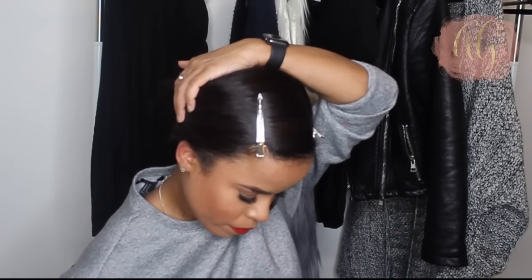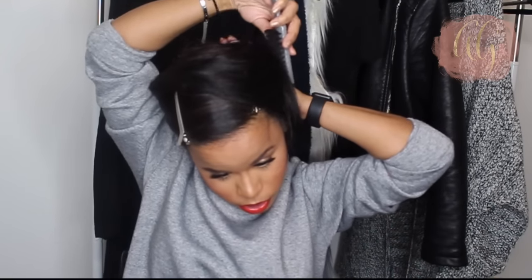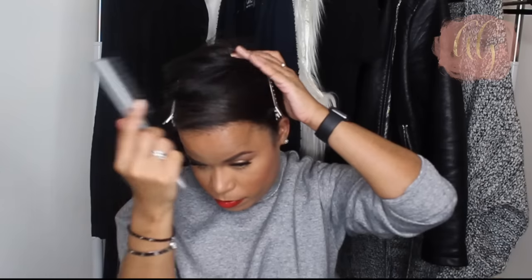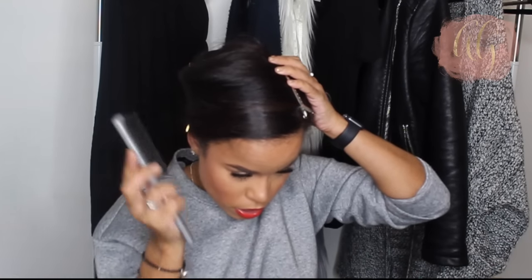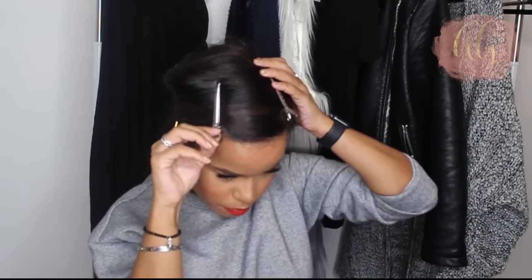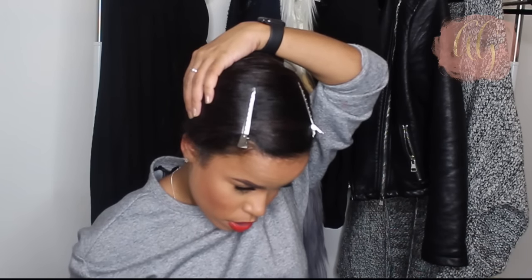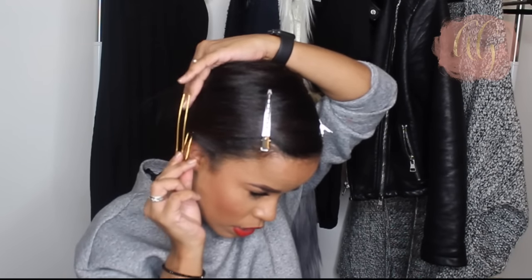So again, I'm holding the hair, smoothing it around, and as I get to the clips I placed, I move them, smooth the hair, and re-place the clips. Remove it, smooth the hair, and put the clip back in. You might not have to go all the way around your head as many times as I do because my hair is a little longer, so I tend to go around about two to two and a half times. Once you get to the end, be very careful and not rough because your wrap will fall right out of place if you're not careful with the ends.